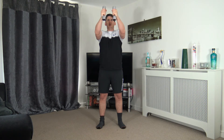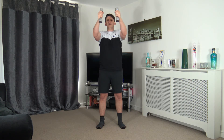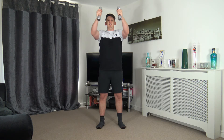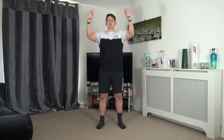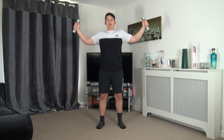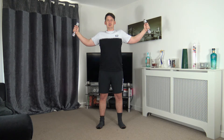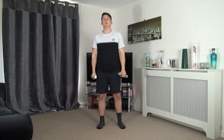Good job — fantastic, well done. Keep that going, halfway through. Lovely job, looking good. Breathe out as you bring it in, breathe in on the way out. Lovely job — five on the clock, four, three, two, one. Perfect — next one, stay in the same position: bicep curl, up and squeeze, and slowly release.